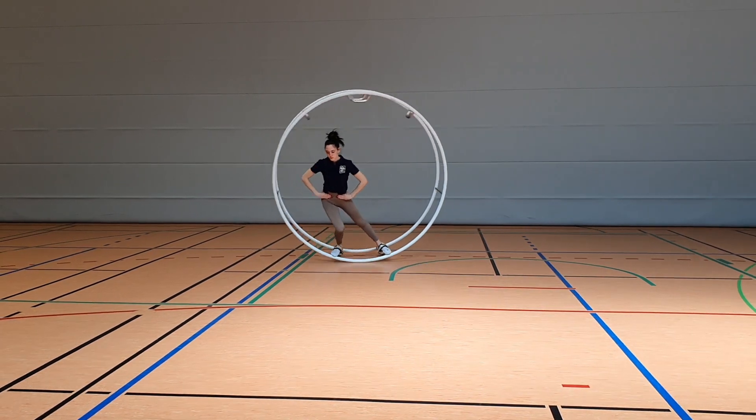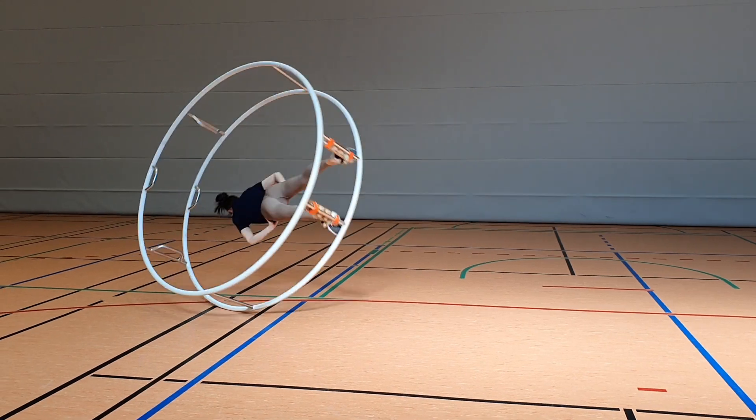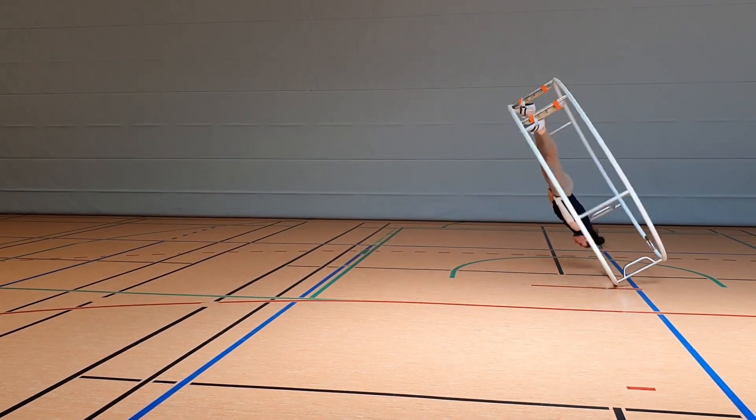So this has been how to side free fly in spiral. We hope you have fun with it and train safely. We'll see you next time. Bye.